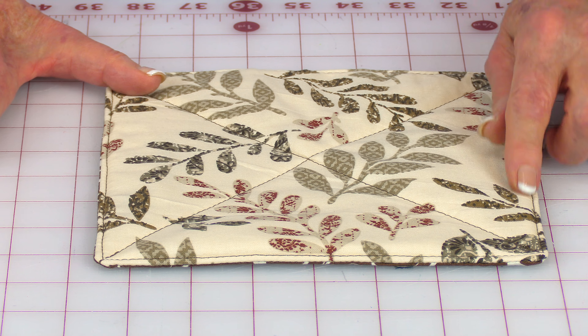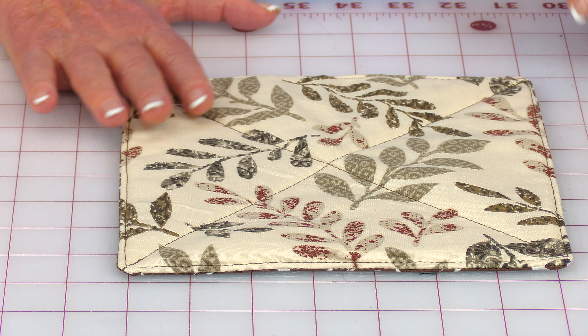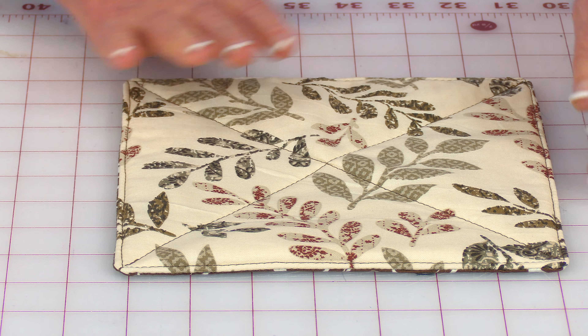Take the back of one of your fabrics — the back is also called the wrong side, it's not the pretty side — and place it down. Now you're looking at the pretty side. Take the other piece of fabric and put the pretty side down; that's called the right side. Then place pins all around all four edges, and indicate an area as an opening so you can turn it front side out later.